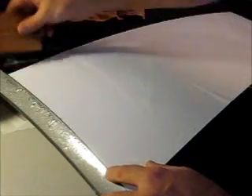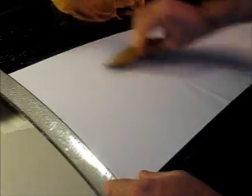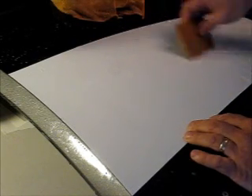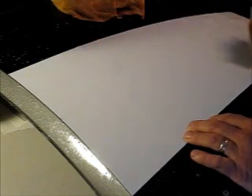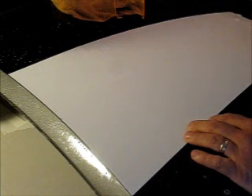Once the decal is down, apply more application fluid to the top of the decal — the non-sticky surface — and then using your squeegee side to side, once you find that right orientation, move that liquid out from underneath. The reason for putting application fluid on top of the decal is so that the squeegee does not scratch the decal during installation.